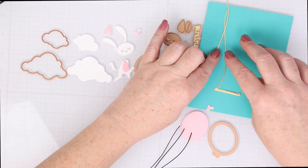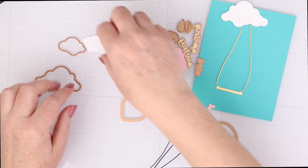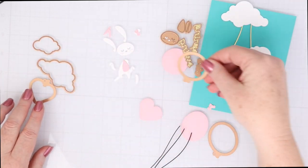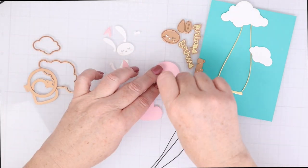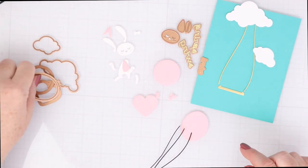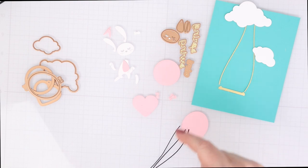I have die cut the swing and the ropes for the swing out of gold mirror cardstock from Spellbinders. I have the clouds cut out of Nina Solar White cardstock. I've got the bunny cut out of white cardstock and some pieces cut out of pink as well. The same pink I used to cut out the balloons and the little knots for the balloons. Each die of balloon comes with a little knot on the side so you don't lose those teeny tiny dies, which I think is a brilliant design. There are also three word dies cut out of mirror gold that say swing into spring.